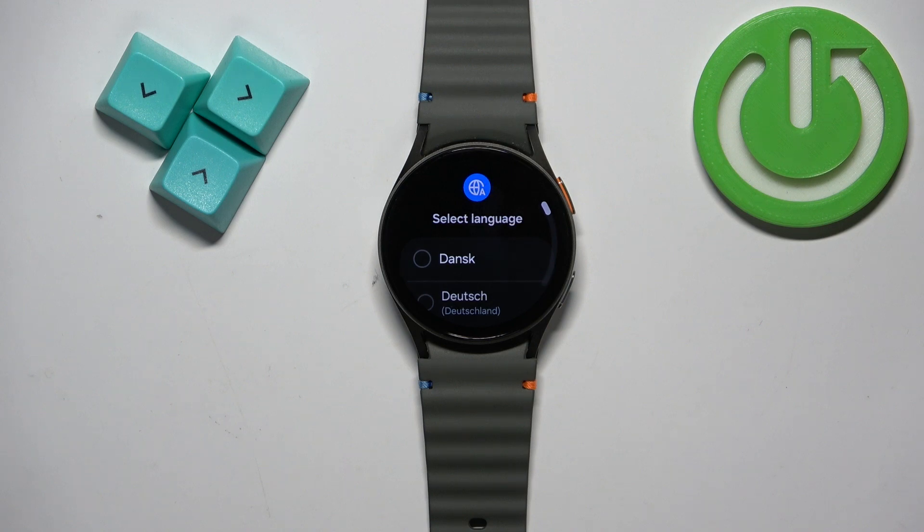Once you see the list of languages on the screen, it means that the factory reset is complete. Thank you for watching! If you found this video helpful, please consider subscribing to our channel and leaving a like on the video.